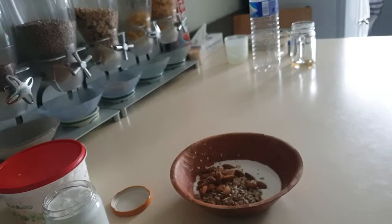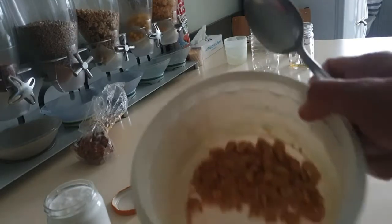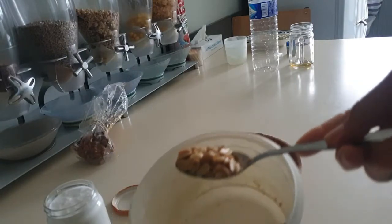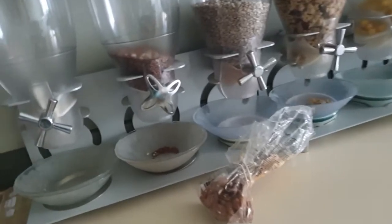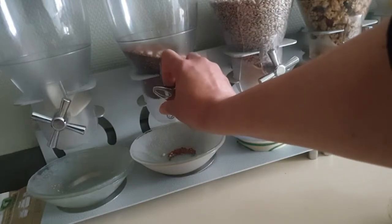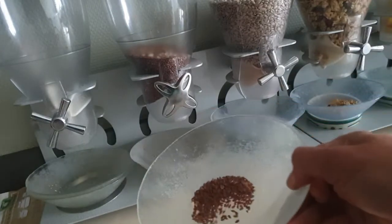Oatmeal has a lot of benefits, like I said. Now I'm going to add in about a tablespoon of peanuts. Overnight soaked oats are very high in fiber content, which keeps your stomach filled for a longer period of time.